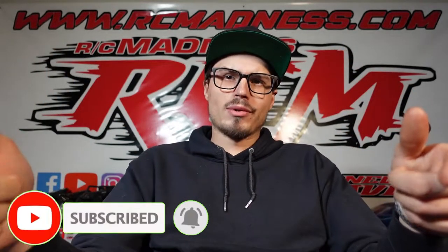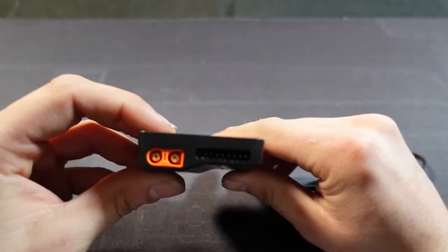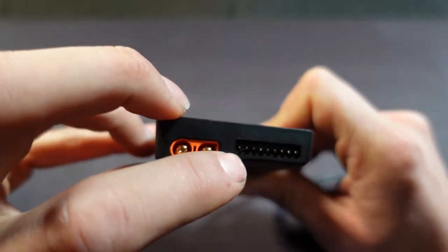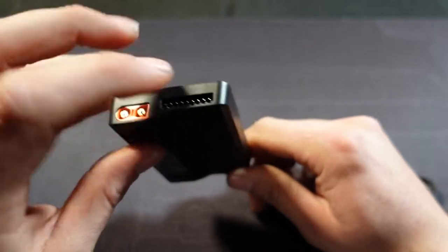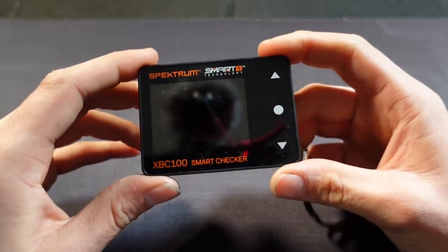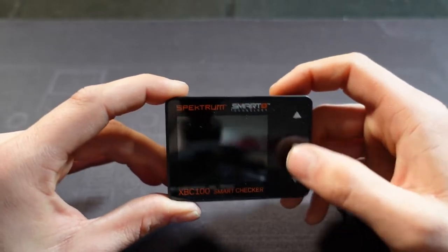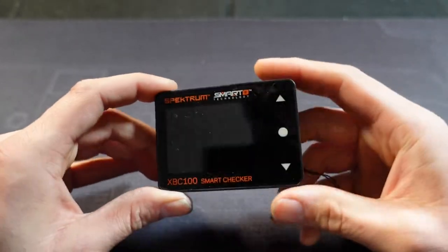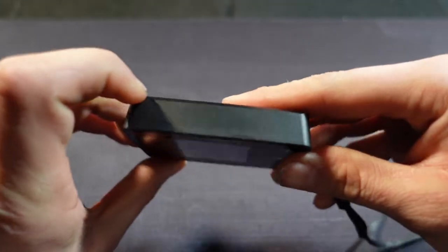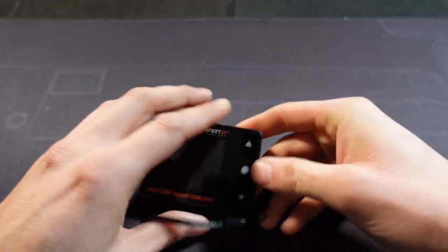Taking a closer look — it does support Spektrum Smart batteries. There's a little pin there and a regular balance connection port. The biggest I've done is a six-cell, but it looks like it'll go much further than that. There's a nice decent-sized screen, touch buttons with nothing physically to feel, and on the side there's a USB port, servo tester, and a 5-volt USB output.